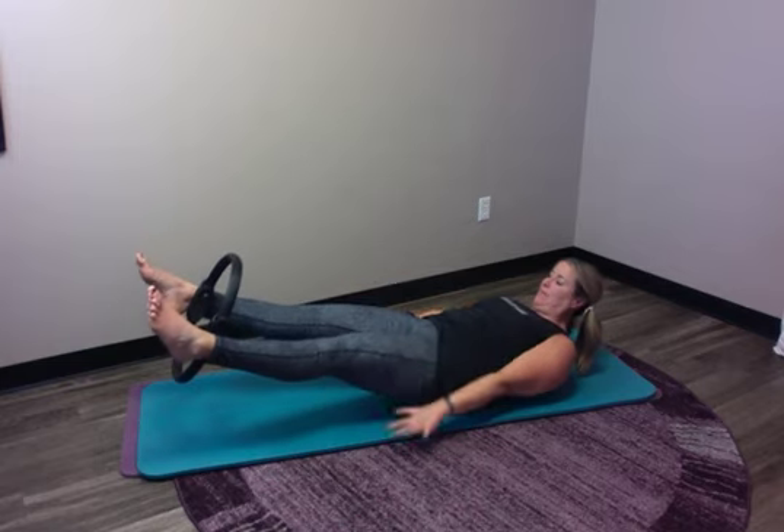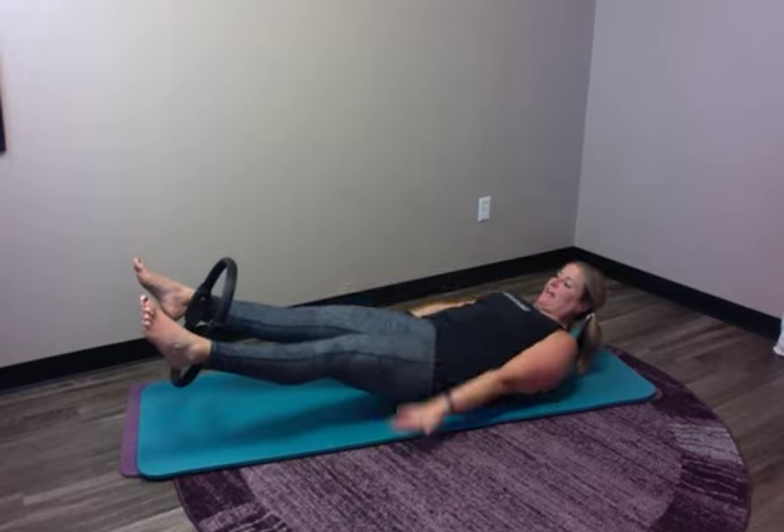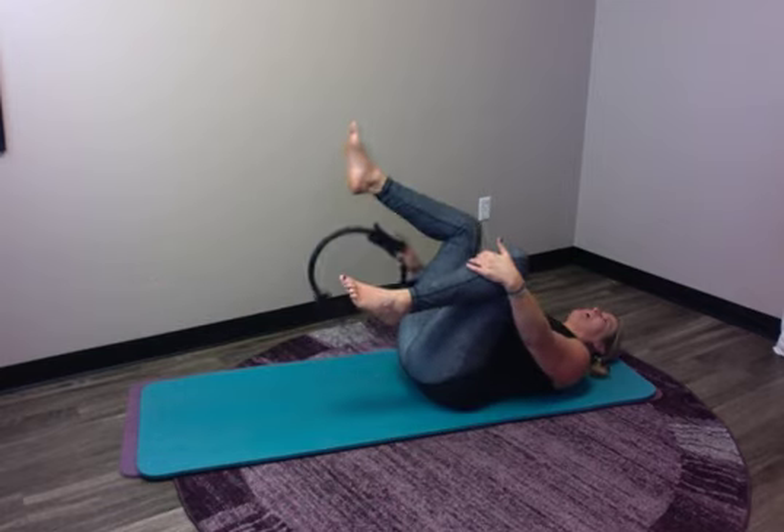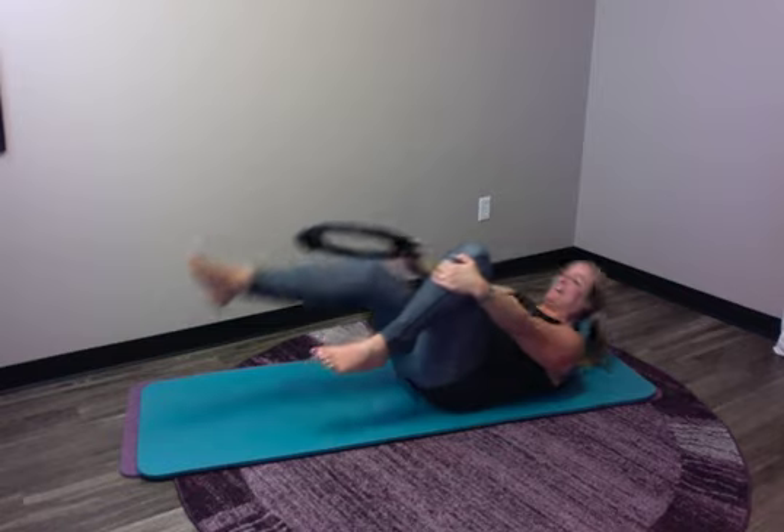Last breath — big inhale, big exhale. Then bend the legs in and roll back down. All right, that was fun — just a little hundred-inspired magic circle workout. Thank you so much for joining me. I hope you join me tomorrow and all month long for some March Madness fun with our magic circle.